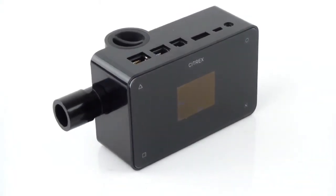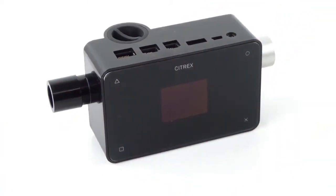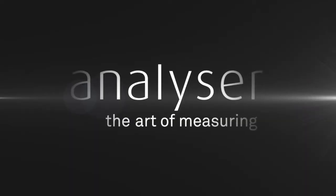Citrex H4. The most advanced, portable ventilator tester. Simple to operate, compact in its size and reliable. Simple to operate.